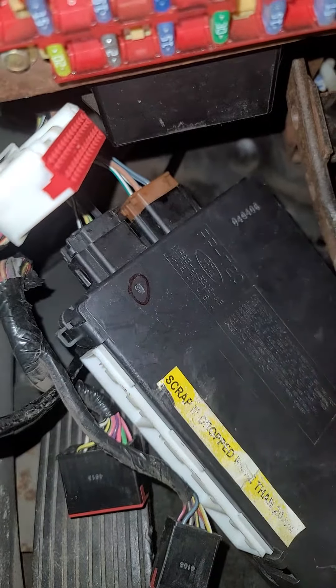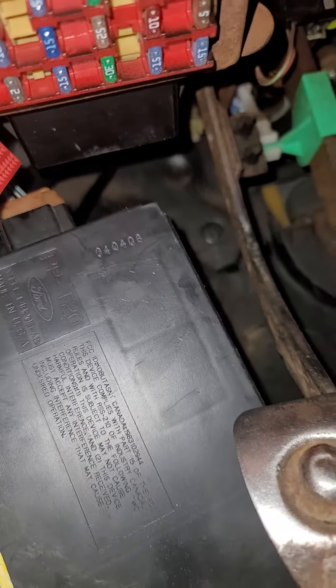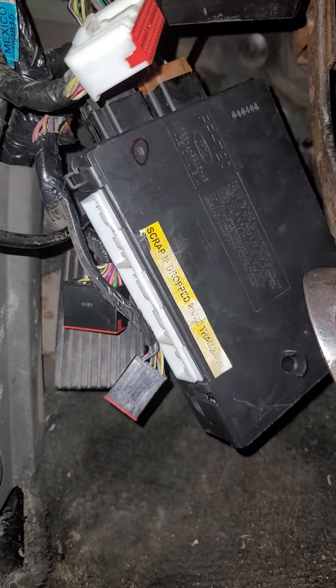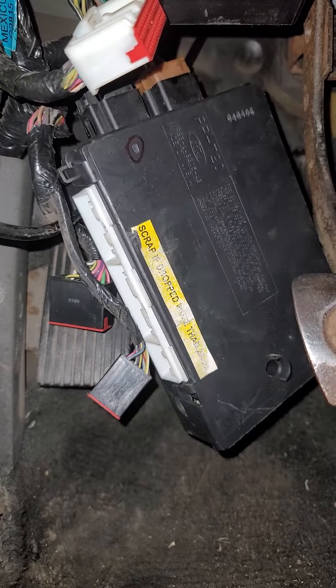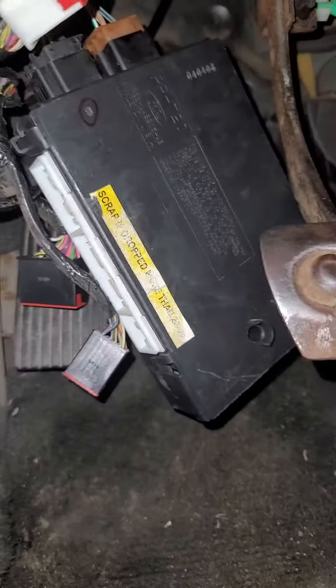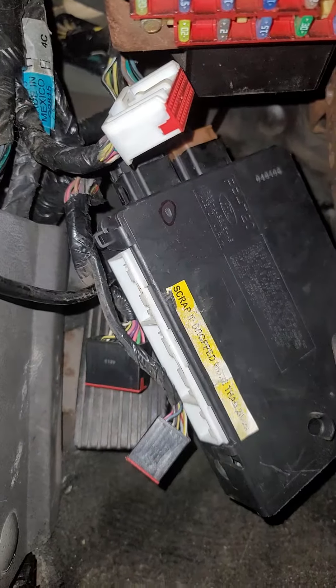I'm going to have to put the camera down, but this is just a video of me showing you guys what to expect for the GEM module, because when I looked it up, I could not find a single thing. So hopefully this helped someone. If you have any questions, let me know — I'll be more than happy to help. Until next time.